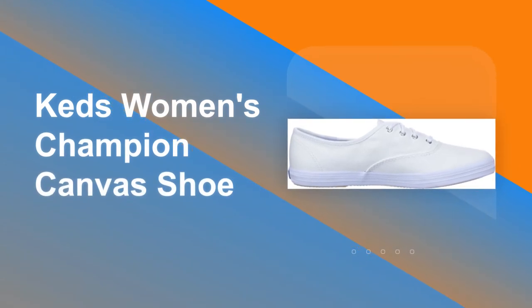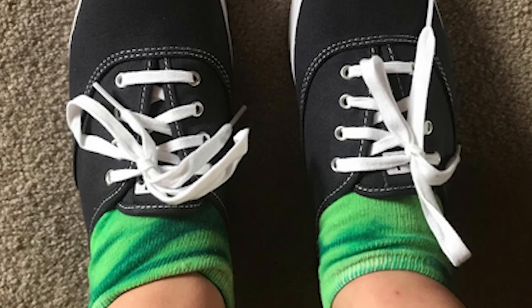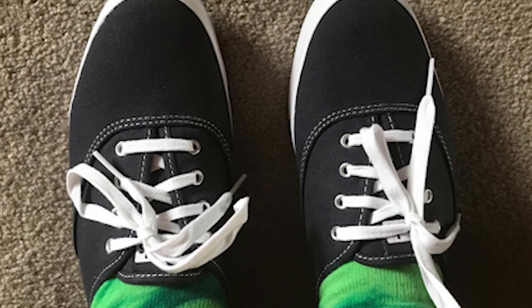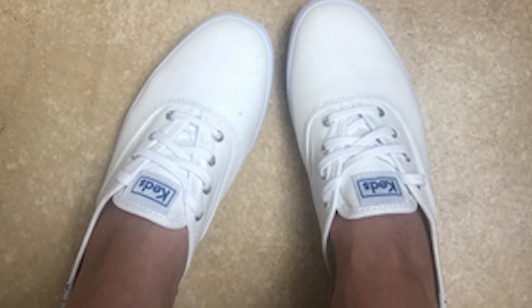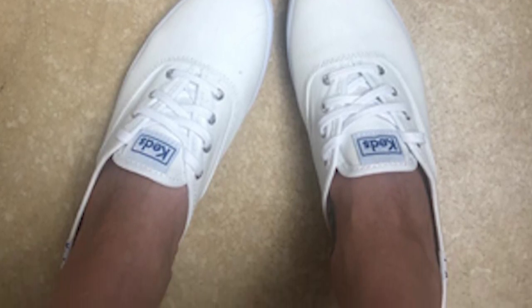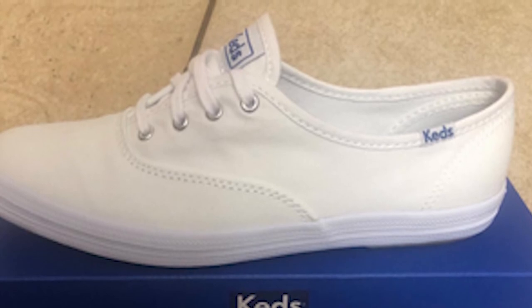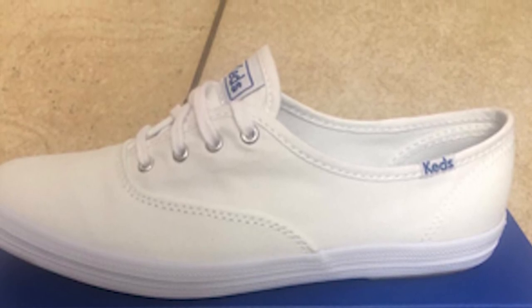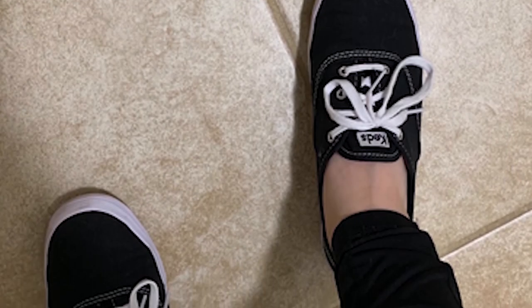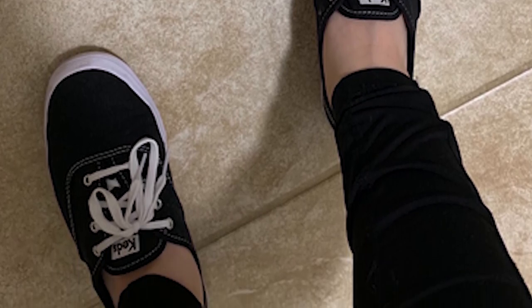Number 2: Keds Women's Champion Canvas Shoe. The shoe defines the term classic sneaker. Our champion canvas sneaker was an instant American classic when first introduced, and its iconic design, goes-with-everything style, and cushiony comfort have made it a worldwide favorite. In 1916, the Keds brand was introduced by the U.S. Rubber Company as the first national athletic and lifestyle footwear brand. The shoes were called sneakers — a term coined because the rubber soles made them quiet. Worn by Olympic soccer players, tennis champions, and college athletes, Keds was named the shoe of champions.